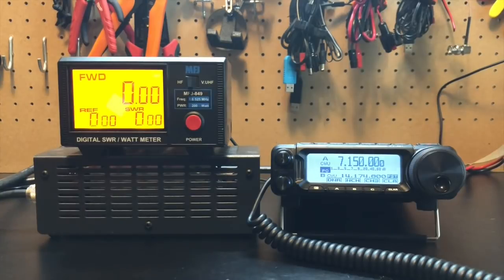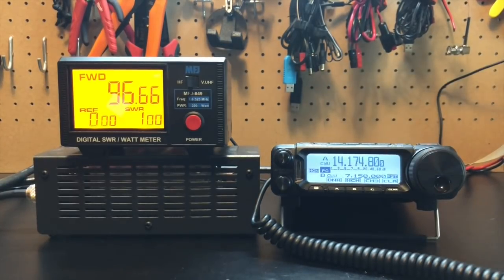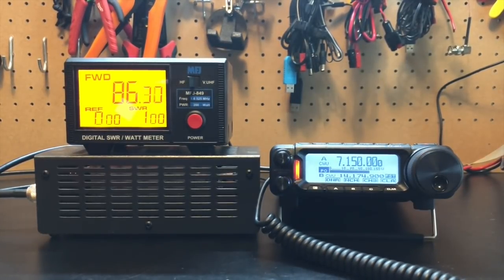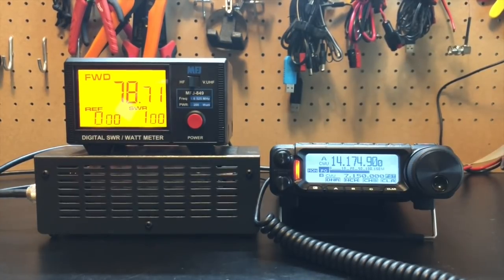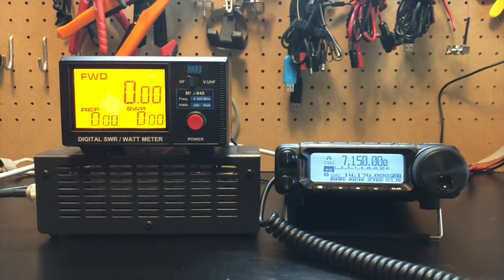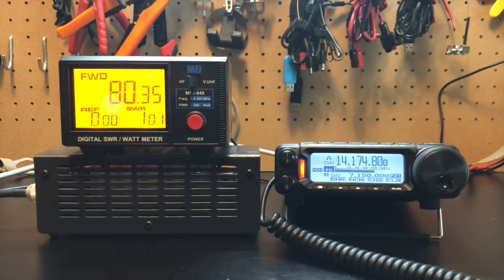Here is our 100 feet of RG213 on 40 meters: 96.5 watts. And on 20 meters: about 90.6. Now here's our non-branded Amazon 50-foot length of RG8X: about 86 watts on 40 meters, and about 78.7 on 20 meters. Here's our 100 feet of RG58U — 40 meters about 84.7, and 20 meters about 75.2. And here's our 120-ish foot length of RG8X on 40 meters: about 88.5 watts, and on 20 about 80 watts.